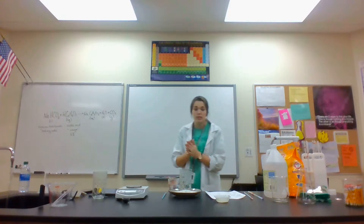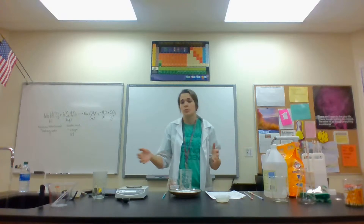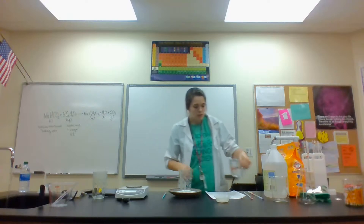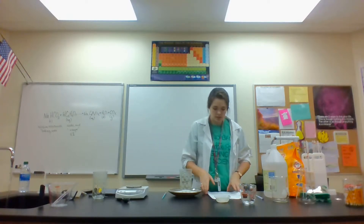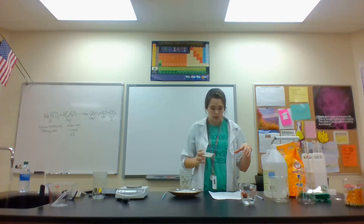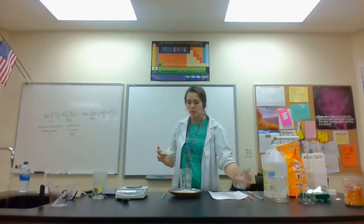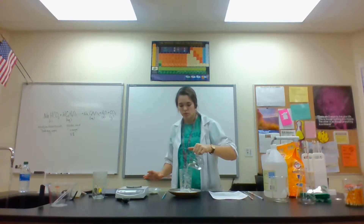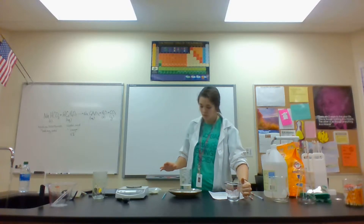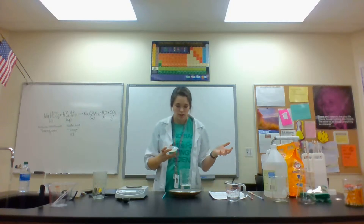If you don't have a thermometer, you can just note hot, cold, or room temperature — both materials are at room temperature since they've been sitting out. Now for the reaction: pour the vinegar into the cup, then all at once pour in the baking soda and watch what happens.